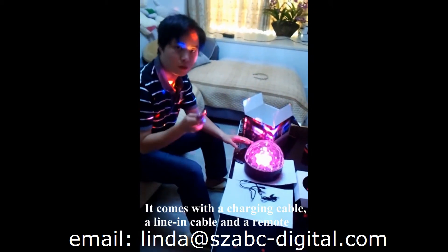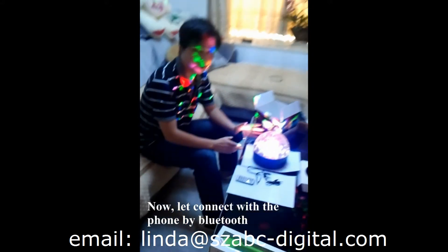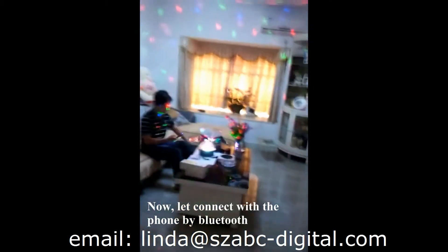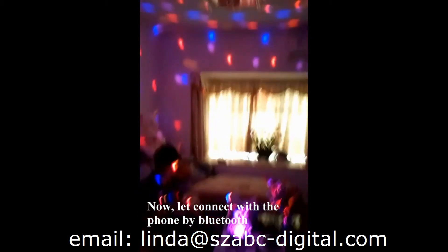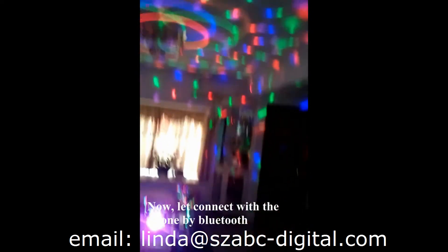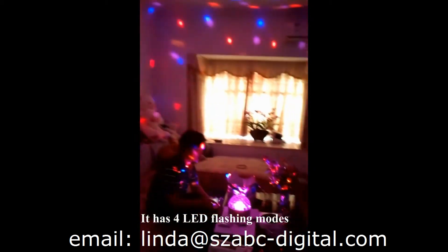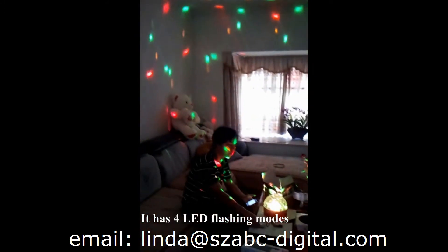This is also the remote. First we are showing the Bluetooth pairing, and now we're going to connect the Bluetooth. We're talking about the LED modes now.